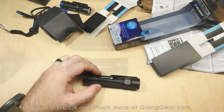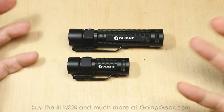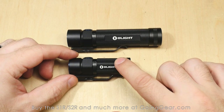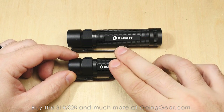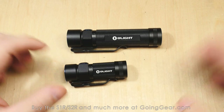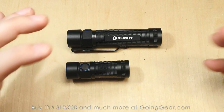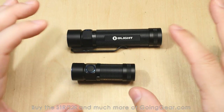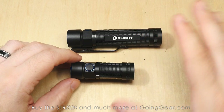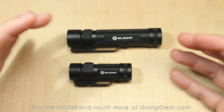Here's a closer look at the S1R and S2R — obviously a pretty big size difference, and it's all due to the battery: a 3,200 mAh 18650 in the S2R versus a 550 mAh 16340 that can do the high discharge in the S1R. So you get the 900 lumens in a really compact size. 900 lumens in a light this small is nuts — a crazy amount of light out of such a compact size. If it ran any longer, it'd get hot enough to destroy the internals or burn your hand.